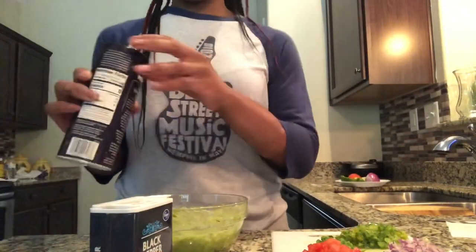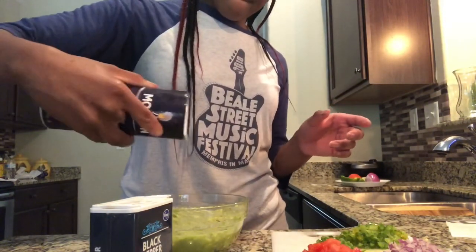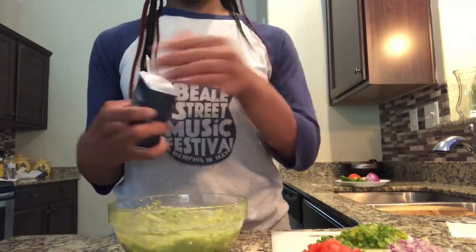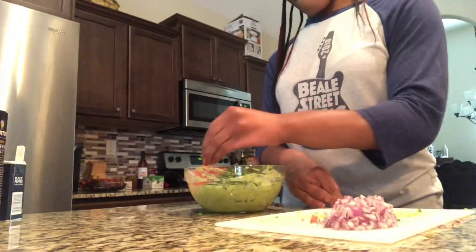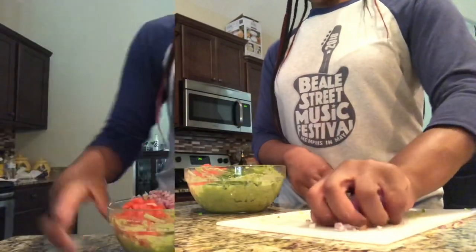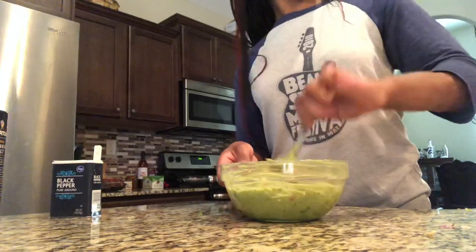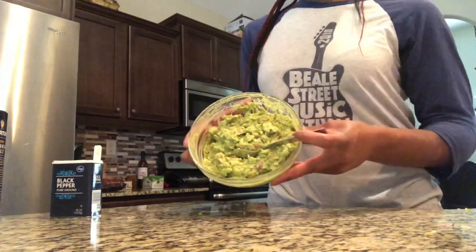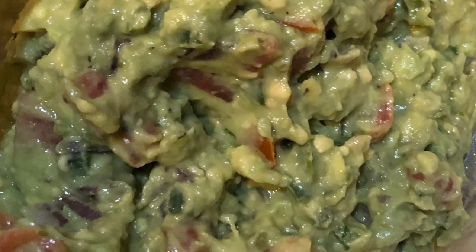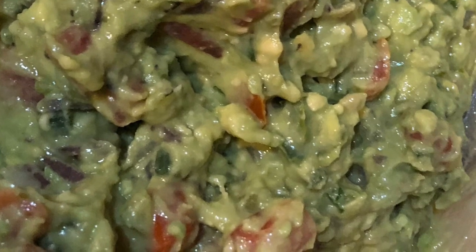We're going to get our seasoning — mine is sea salt and pepper. You can judge it off of your taste for how much you want to put in there. Then we're going to one by one add our ingredients, and it should look like this. Last but not least, we're going to mix it all together, let those flavors marry and be flavorful. And it should look like this — make sure you do a little dance because it's going to be lovely! This is a close-up view of my guacamole. Thank you for watching, make sure you like, comment, and share.